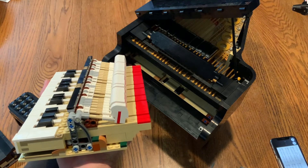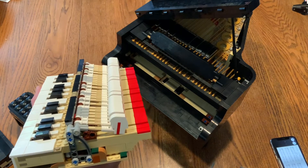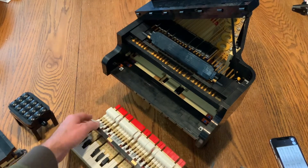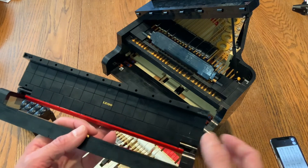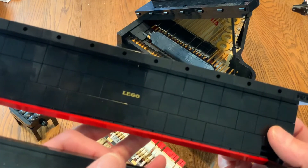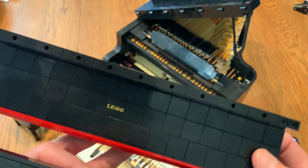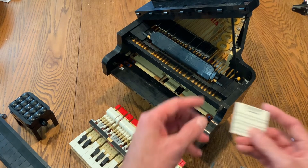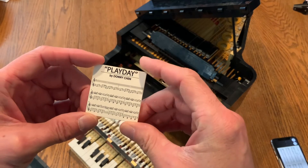What's amazing is that all of these are just regular Lego bricks — nothing was custom made for this piano except for two pieces. One is the Lego logo, which is actually the original antique classical logo. The second piece they printed is a piece of music by the gentleman who designed this model.